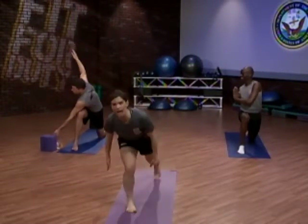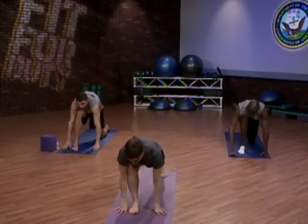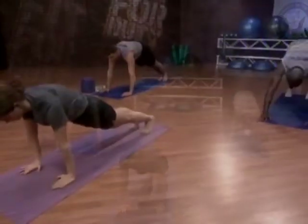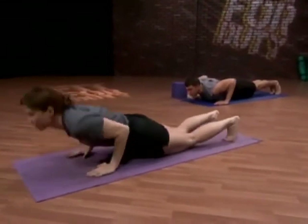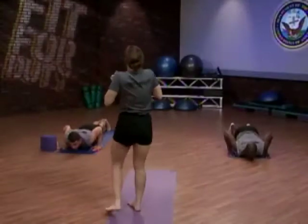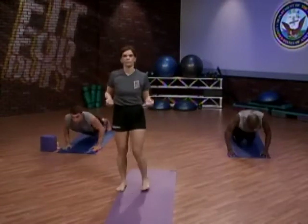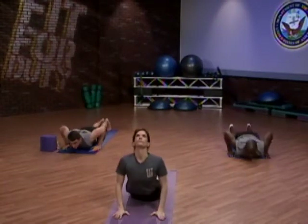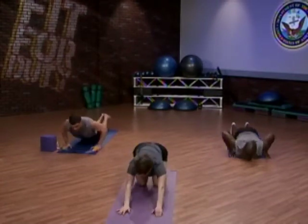Now we bring ourselves back to half warrior. Dropping hands to the ground, curling left toes under, lift the knee — low lunge. Step back to plank or a modified plank. Lower to chaturanga, holding that hover. As we drop into our hover, you want to be focused on the breath, drawing energy from that breath — inhaling deeply and exhaling. Returning to plank, pushing up. Then releasing all the way to the ground, and lifting to cobra. Exhaling, releasing and shifting back through extended child's pose.